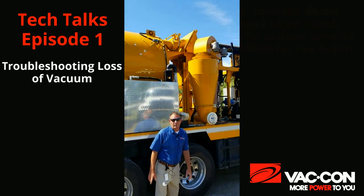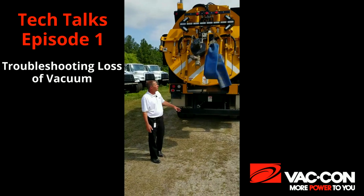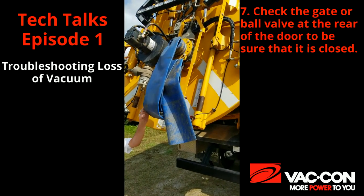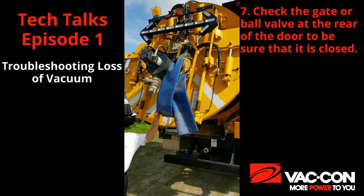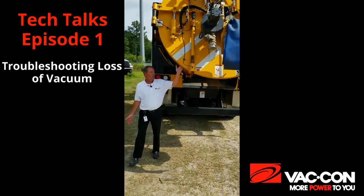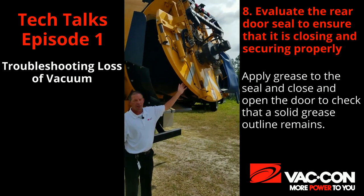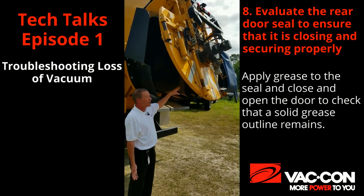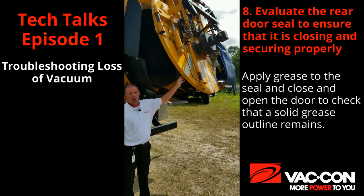Next we will move around to the back side of the truck. One thing could be is if somebody has left open or opened the gate valve or ball valve on the back of the truck — depending on which kind of valve you have — we could have lost vacuum through there. Next would be the door seals. We want to make sure that the door seals are closing properly. We could also check them like we checked the in and out box, by putting grease on them and closing the door, making sure we get a good imprint on the tank side.